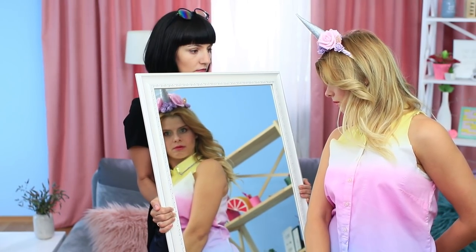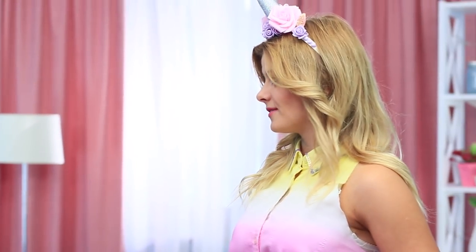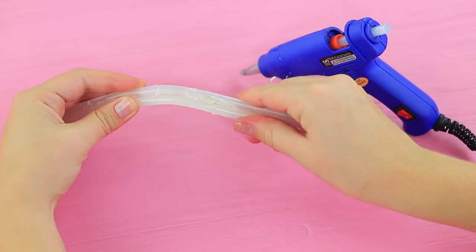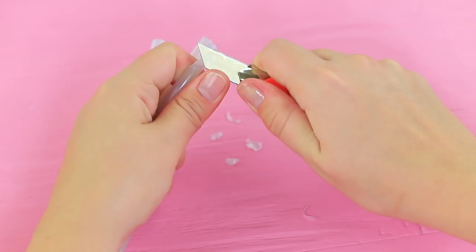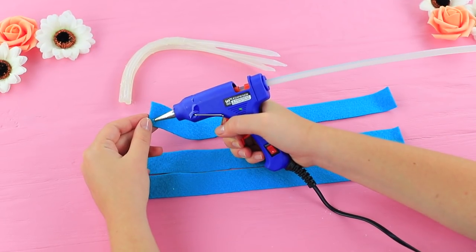But it seems that Edna forgot another important detail — the tail! One moment, the fashion guru will fix her oversight right now. Attach three glue sticks together for the base of the tail, shape it so that it is bent, and sharpen the ends of the sticks with a utility knife.